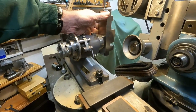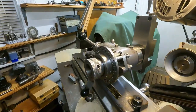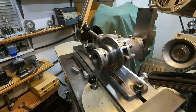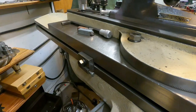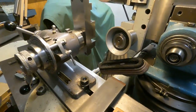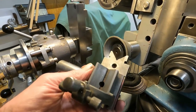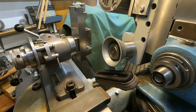This is a 5C collet fixture, and I have a 1-inch collet holding on to a vice here. I can slip a V-block in there and grind boring bars and things like that. So that's going to work pretty cool.